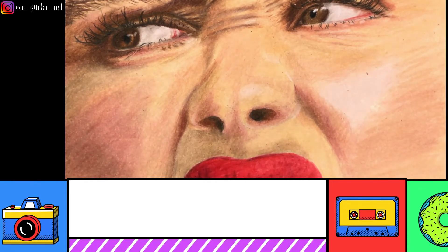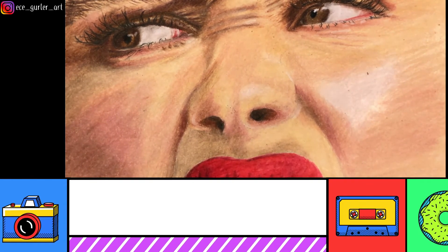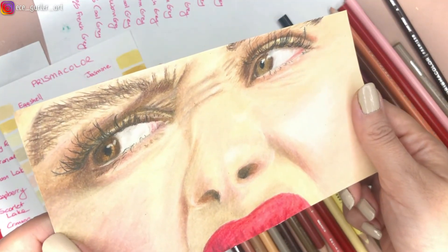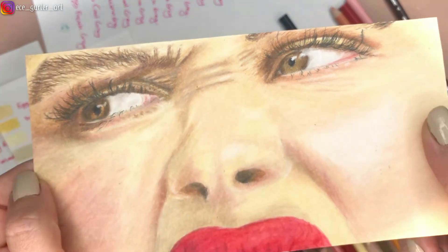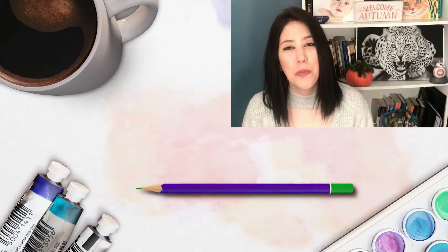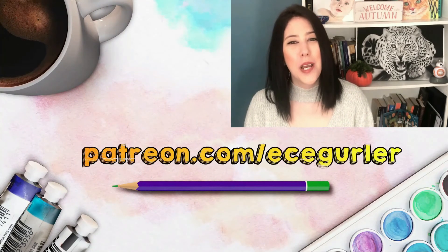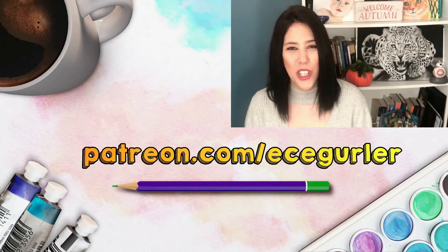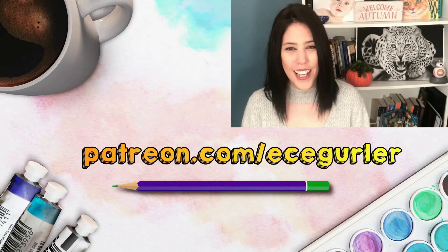To wrap it up, we had orange tones, pink tones, red tones, yellow tones, and beige tones. This is the final result — I hope you enjoyed it! I'll see you in my next video where we'll continue doing realistic portraits. If you like my videos, please subscribe, and for real-time narrated tutorials visit my Patreon at patreon.com/ecegurler. Stay with art and love!